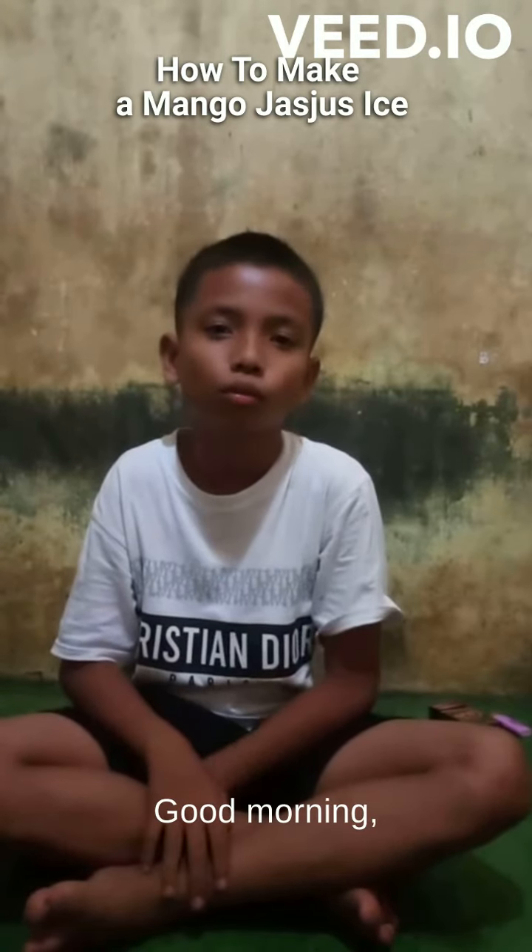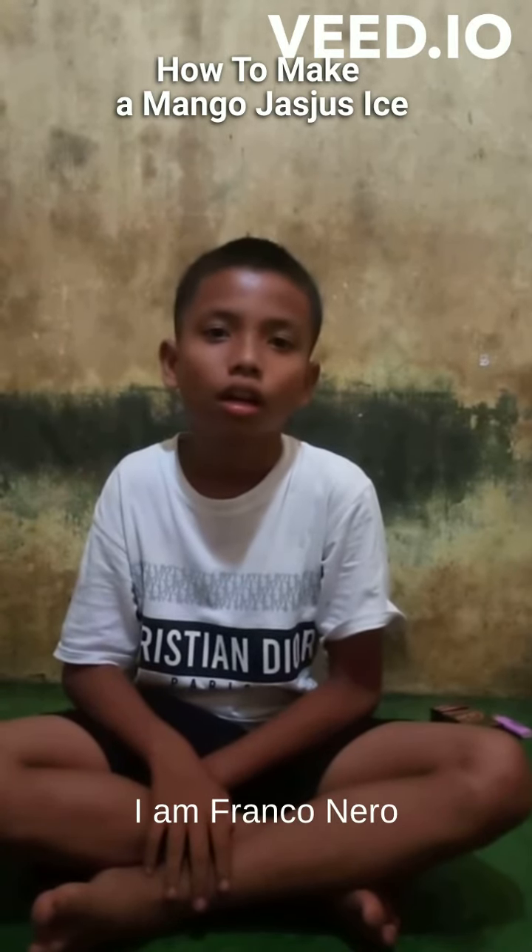Hello, ma'am. Good morning. I am Franco Nero.